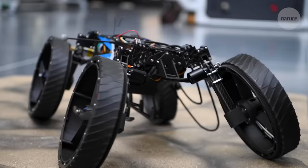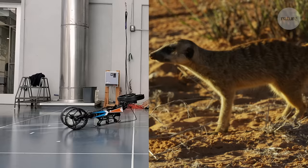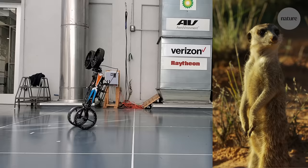But M4 is different. It can perform a variety of tasks by using its same limbs in different ways, just like an animal changing its posture or gait, thus finding a sweet spot between redundancy and the ability to change shape and function.